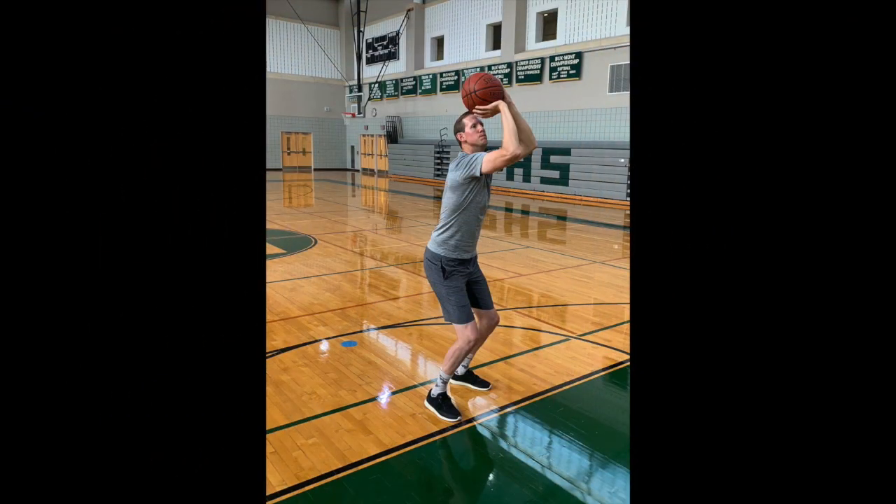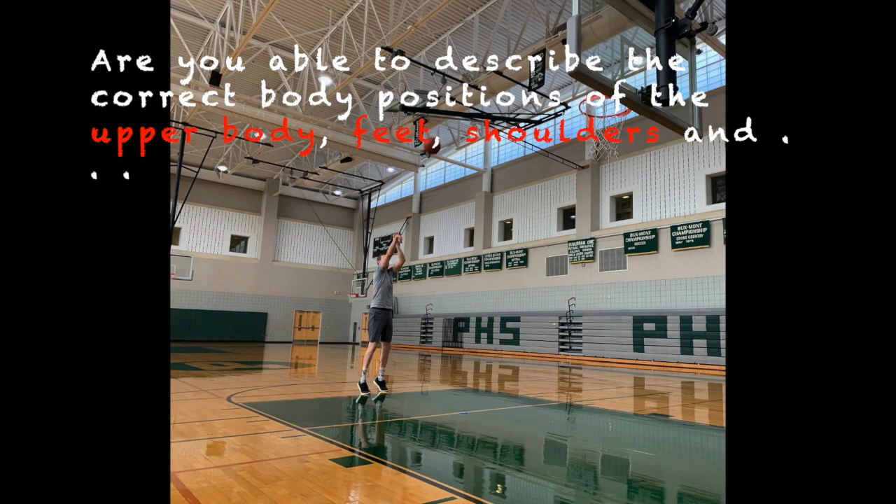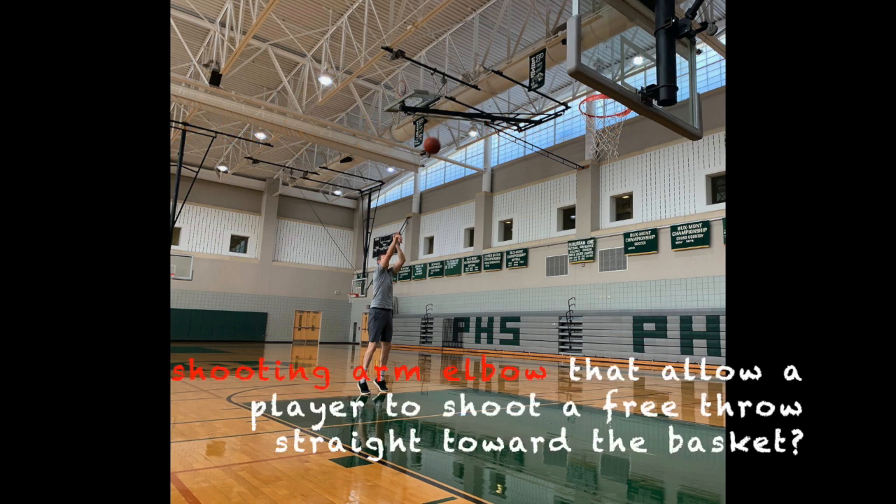As a preview, consider what information is presented in Chapter 6 concerning the setup positioning of the feet and shoulders. Are you able to describe the correct body positions of the upper body, feet, shoulders, and shooting arm elbow that allow a player to shoot a free throw in a straight line toward the basket?